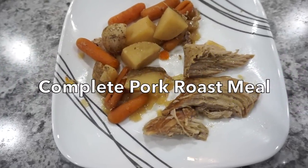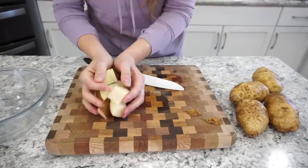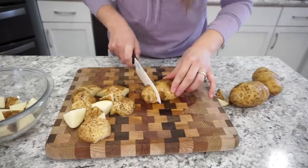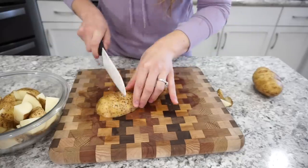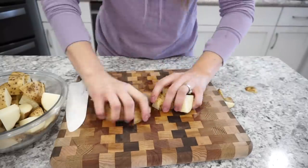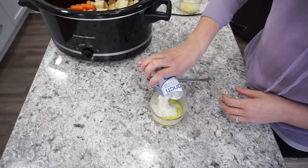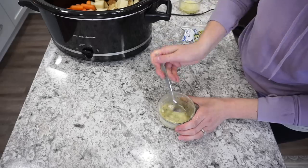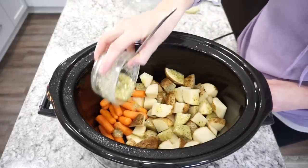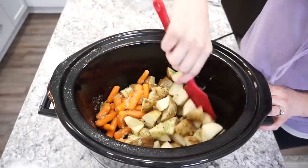For this next dinner I'm making a pork roast meal in the crockpot — a complete meal with potatoes, carrots, and meat, so no sides needed. I'm using about five russet potatoes, cut into cubes (you can peel them or not — I left the peels on). I added those potatoes right into the crockpot along with about half a bag of baby carrots. Then I mixed up about three tablespoons of melted butter with half a packet of ranch seasoning, drizzled it over the potatoes and carrots, and gave them a quick mix. So much flavor — they were absolutely delicious. Now I'm adding the meat on top.